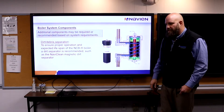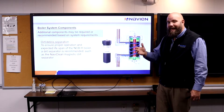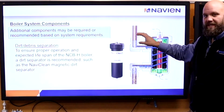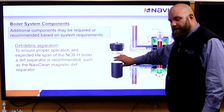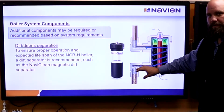Magnetic filter. If you've ever seen heating water, it's black — that black stuff is metal. In the new boiler systems, they have small tubes and waterways. We need to make sure we clean that system up as much as possible. This is very, very important. I would sell this on every boiler application.